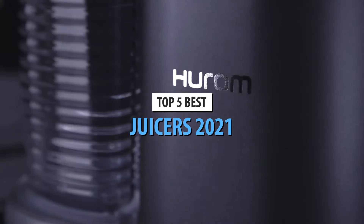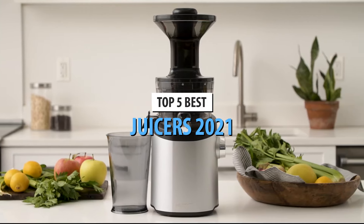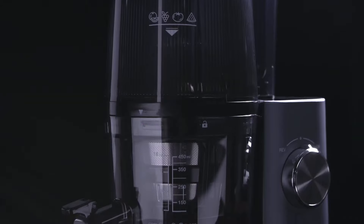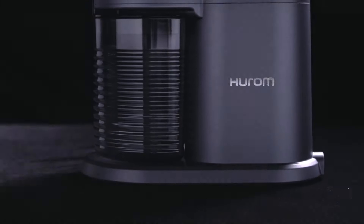Today's video is on the top 5 best juicers in 2021. Through extensive research and testing, I've put together a list of options that will meet the needs of different types of buyers. So whether it's price, performance, or particular use, we've got you covered.